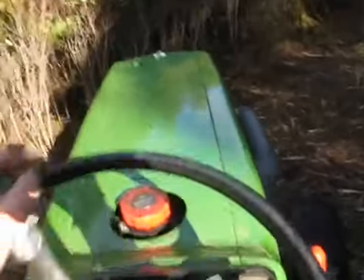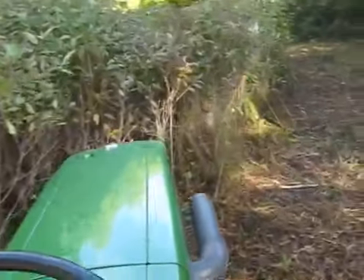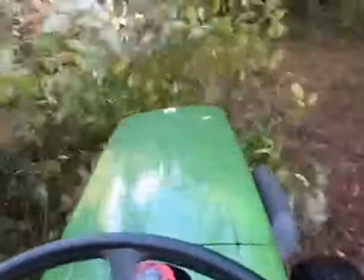There we go. One mile an hour — it falls so slowly. Moving through this heavy stuff at a crawl.